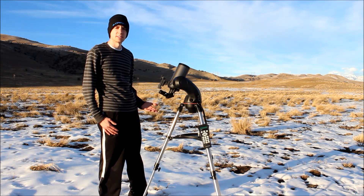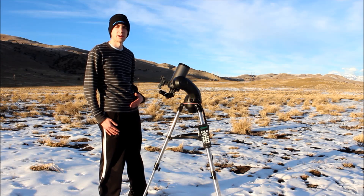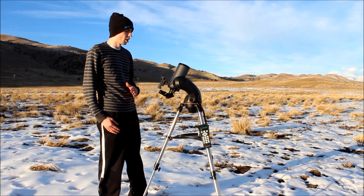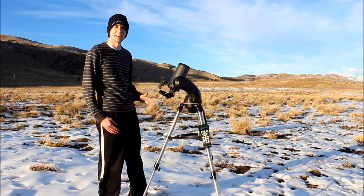So if you guys just got a Christmas gift of a new telescope or a birthday present or anything like that, or just got a new telescope and you're a little overwhelmed, we're going to go over the basics and everything that you need to get set up and get going. So stay tuned, we'll get started.